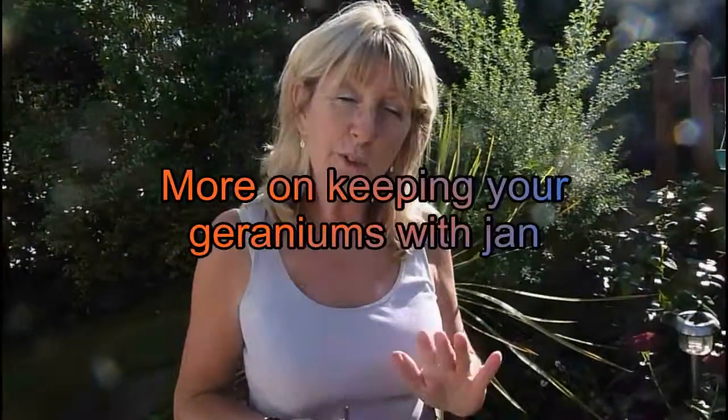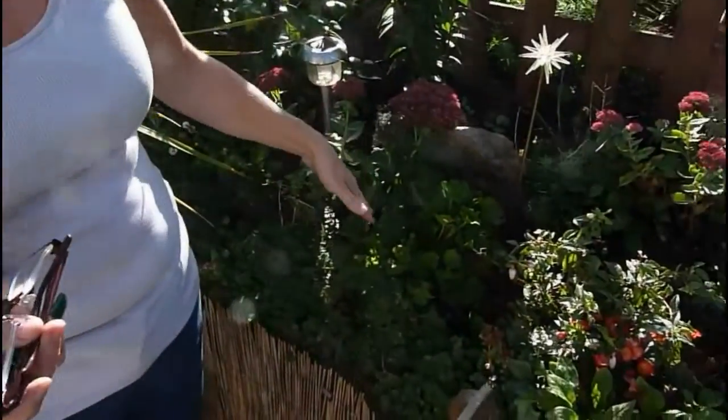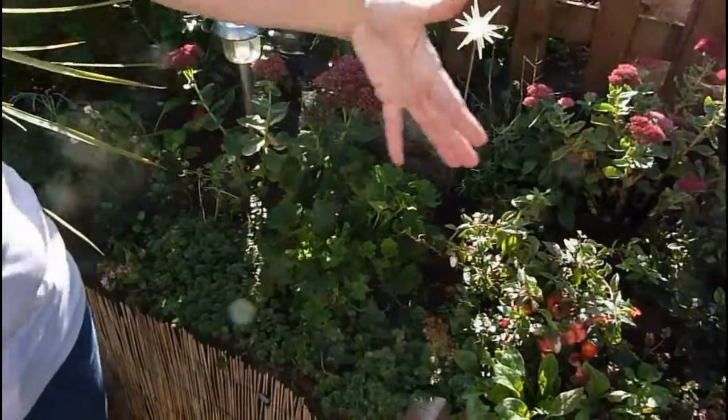And yet another video about geraniums — you can tell I love geraniums. These pelargoniums and my other geraniums that I've also shown you on previous videos are all in this flower bed here.